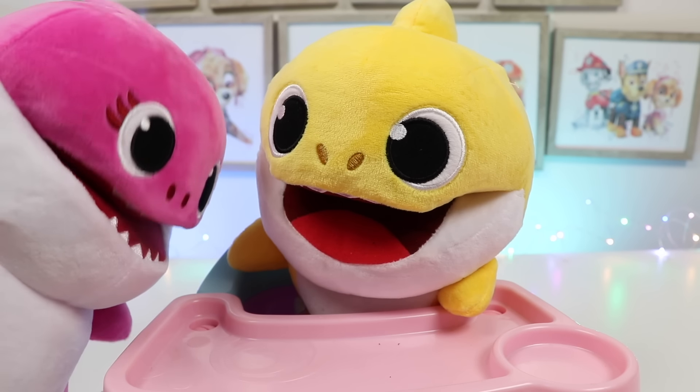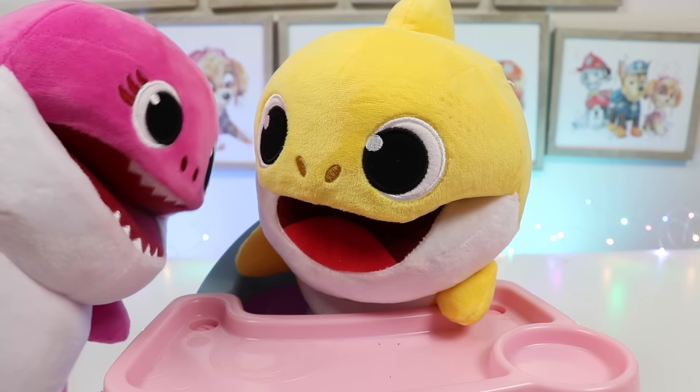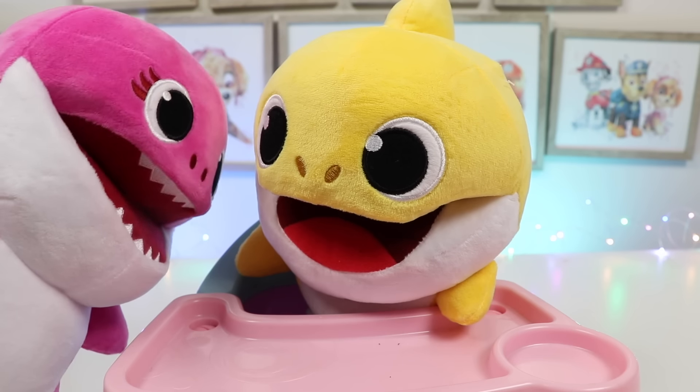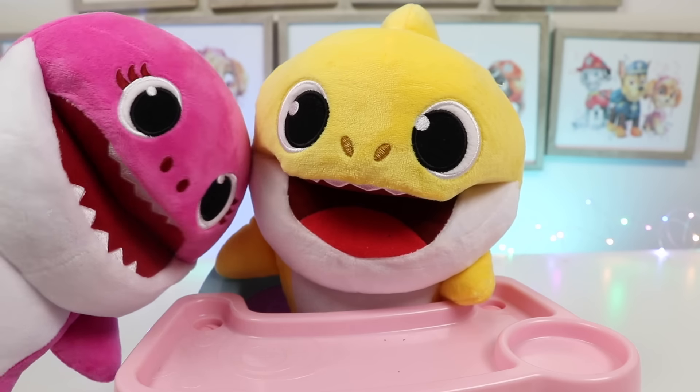Brooklyn, are you ready for school? Yeah. I washed up, I brushed my teeth, and I had breakfast. Did you pick your show and tell items? Oh. No. Brooklyn? Hey, don't worry, Mama Shark, I'll help him pick. Thank you, you're much too kind. Not a problem.